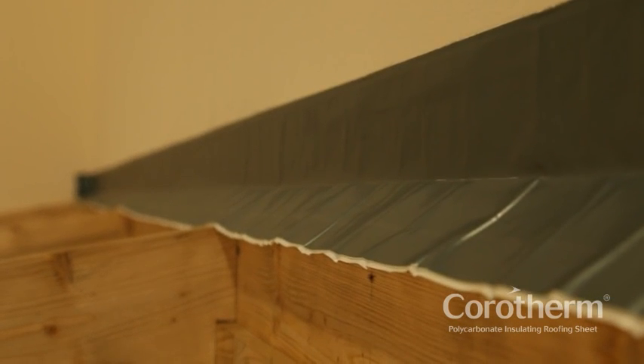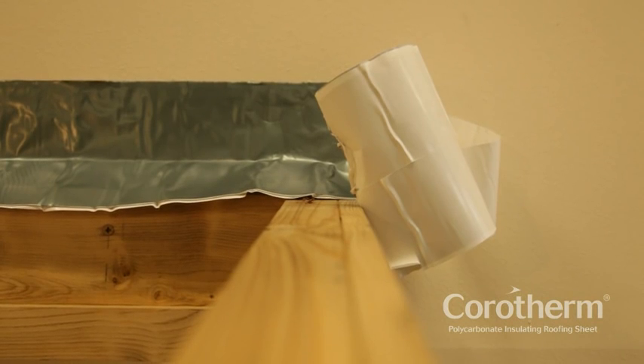Begin the project by installing the flashing tape to provide a watertight seal between the wall and roof.